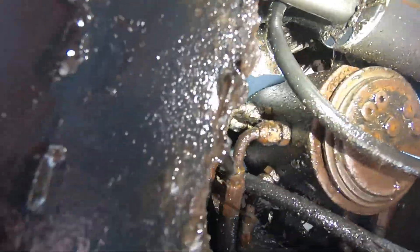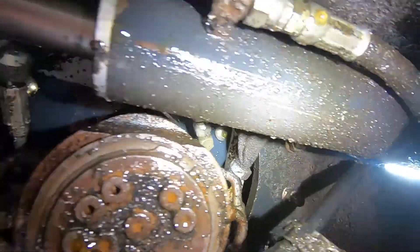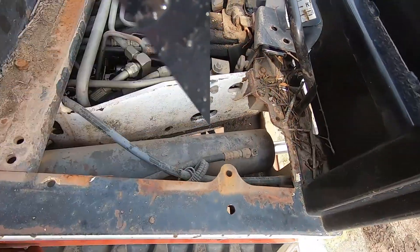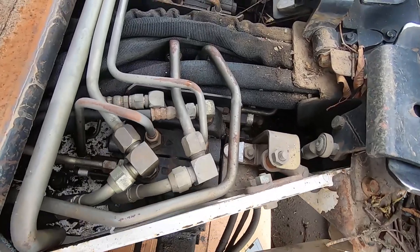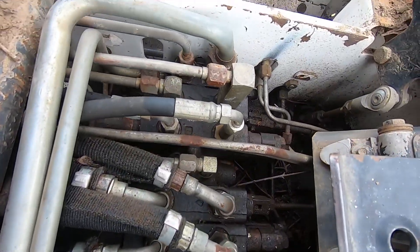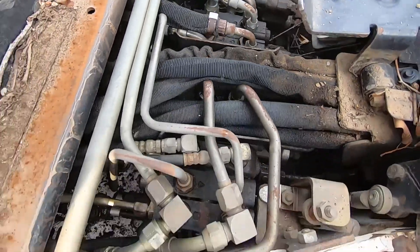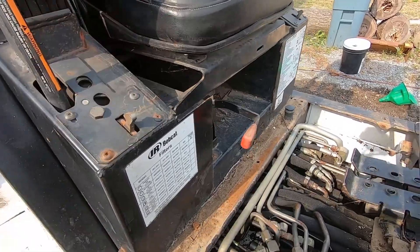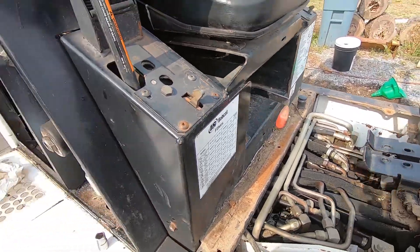I don't see any obvious problems and it looks like the fluid is coming from higher up. I guess I'll take some stuff apart on the top. It's still dripping, pretty steady. No obvious leaks under the floor pan here, just a lot of dirt. I guess we'll keep going — take the seat off. Never done this before, but how hard can it be?